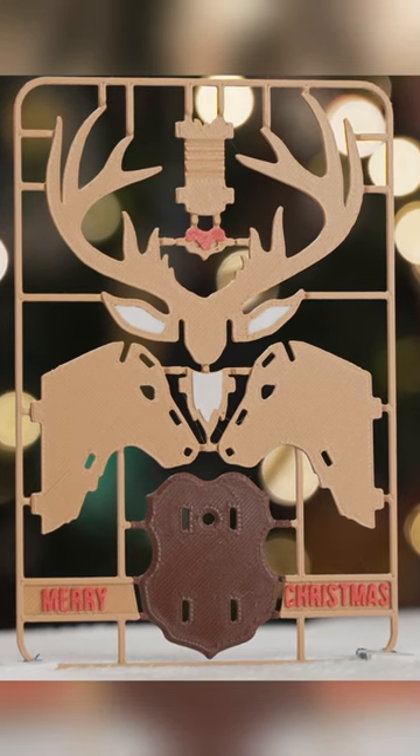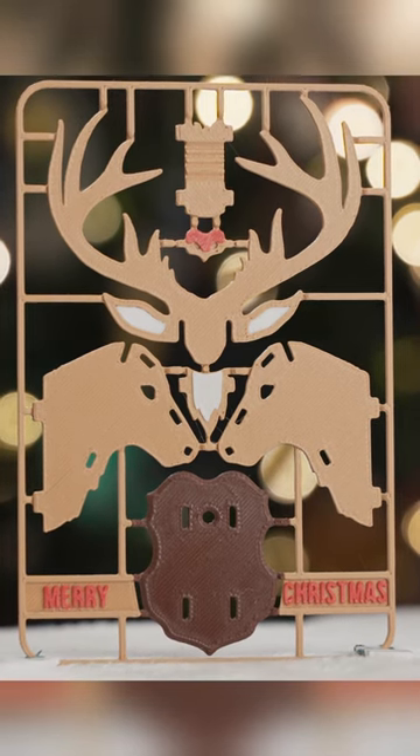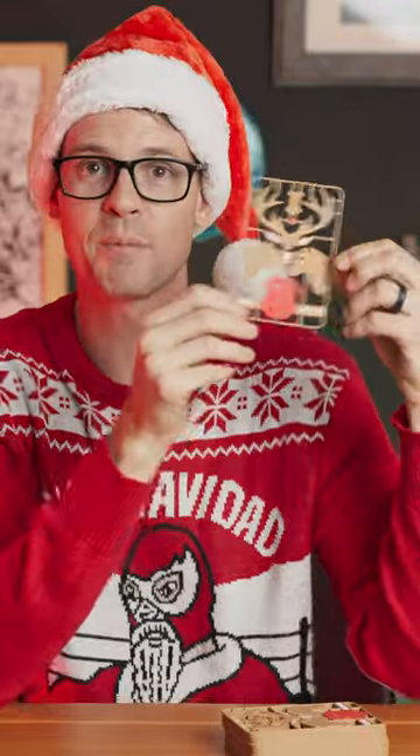Tony Short from the UK designed this reindeer mount, which I thought was really cool and is actually the thing that I've been printing for this year — so I've got a ton of these. If you're getting a card from us, sorry, spoiler!